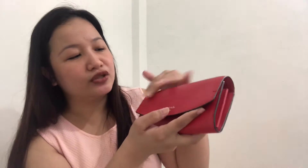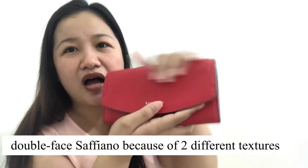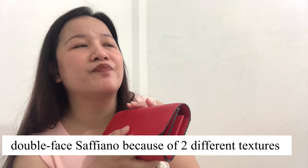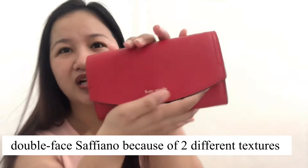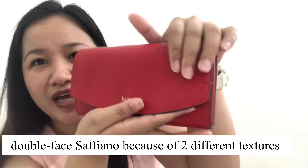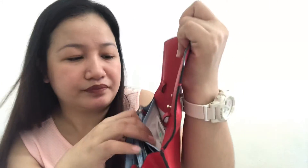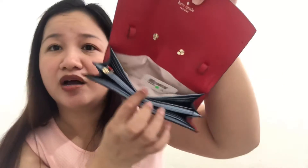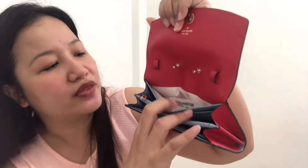I'm not sure if you can see it on camera — it's not pebbled leather, it's smooth piano leather. And the interior has the two-way or two-faced spade jacquard lining, which is in light blue inside.